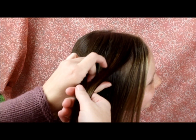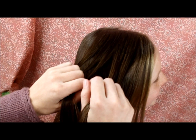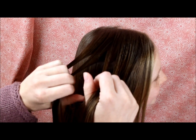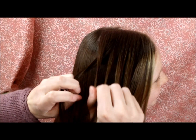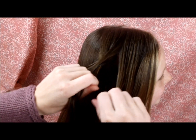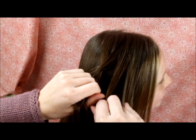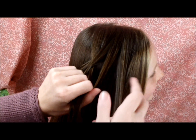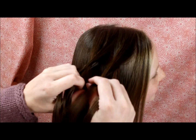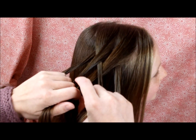You want to begin by splitting the hair into five sections. Then you're going to start with the strand furthest to the left, bring it over the strand it is sitting next to, and then under the next strand in. Then you work with the strand furthest to the right, bring it over the strand it is sitting next to, and then under the next strand in. That is really all there is to the braid.